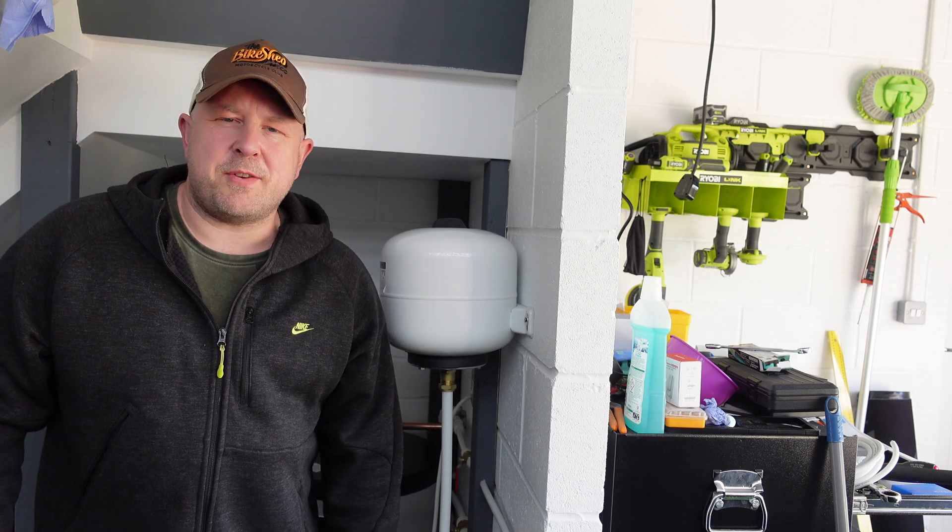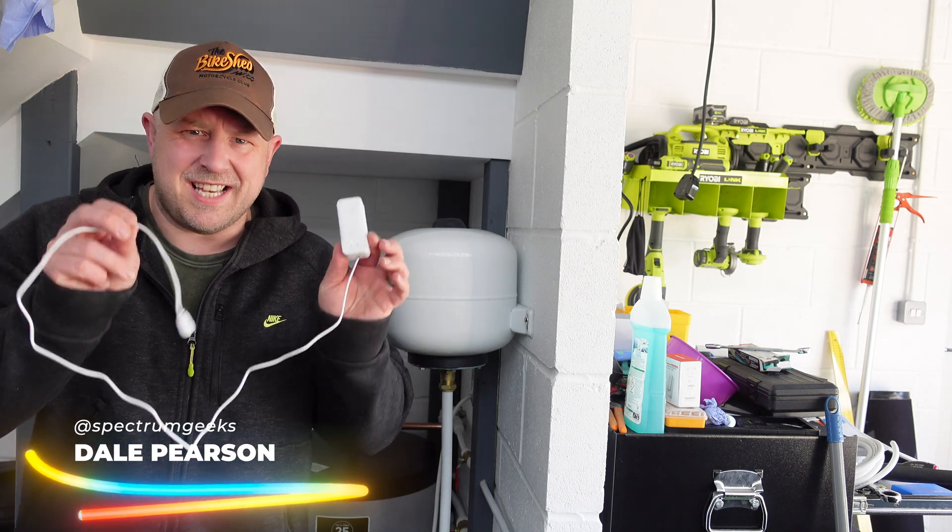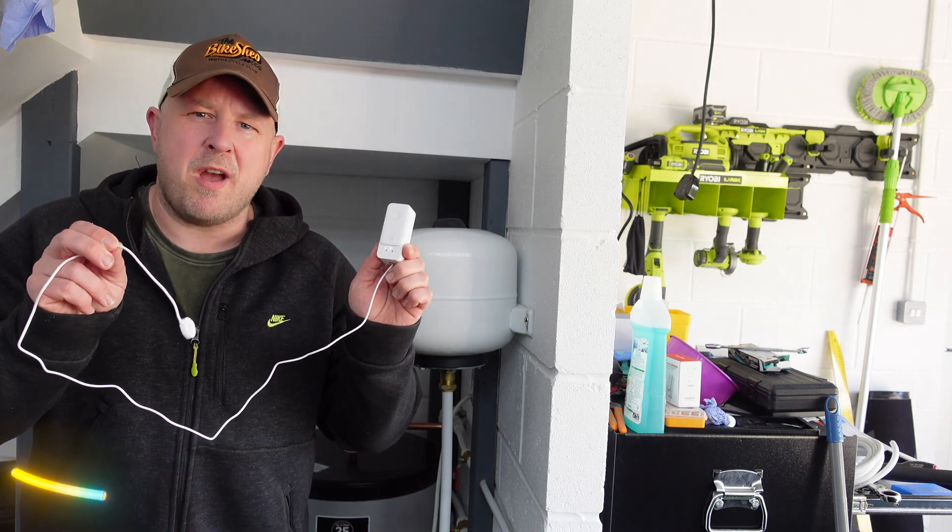Hello and welcome to another Spectrum Geeks video. My name is Dale and in today's video we're going to be talking about the SwitchBot Wi-Fi water leak detector. Thanks very much for tuning in.